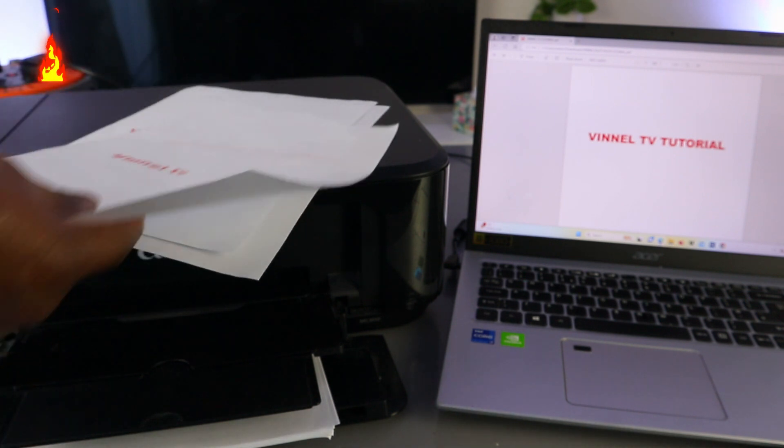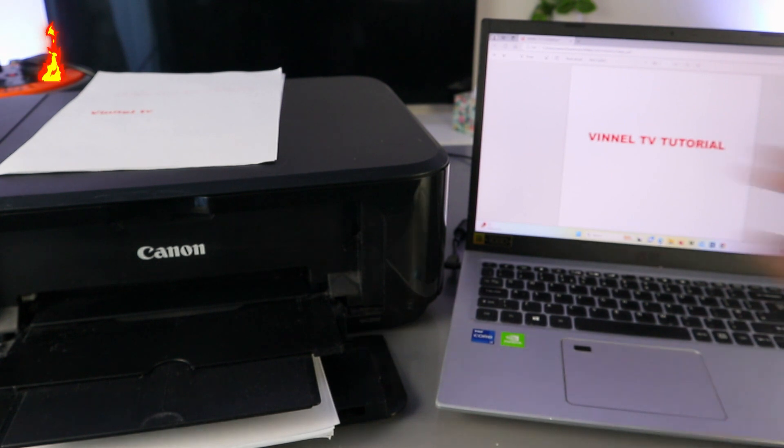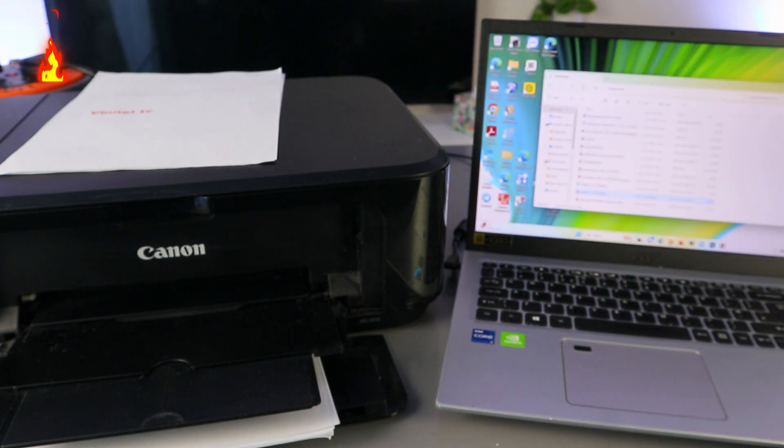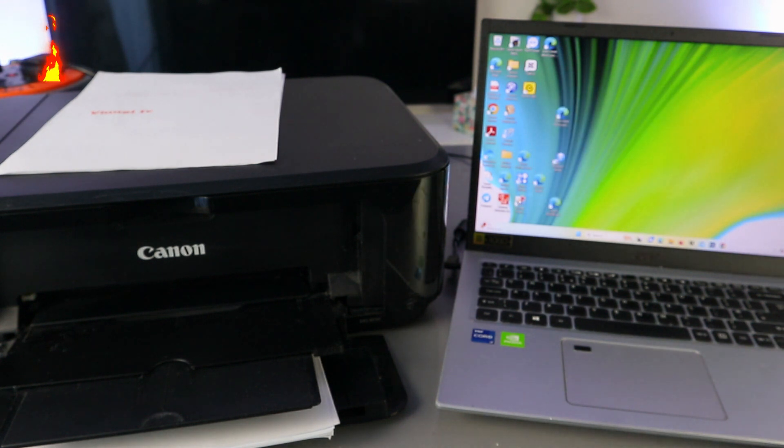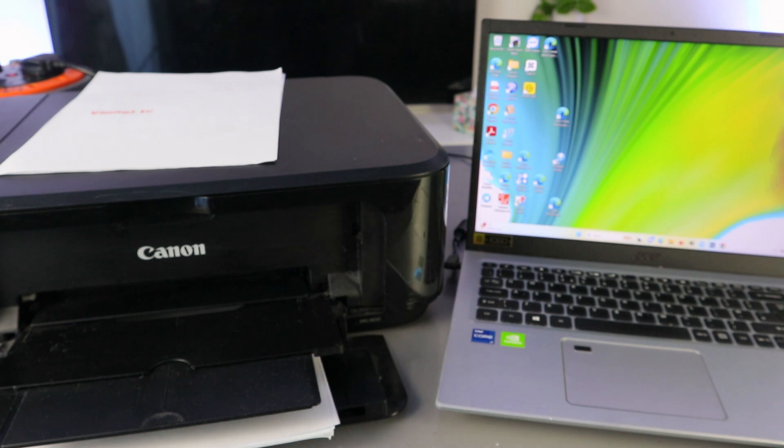Now another thing I want to show you is how to scan documents from this printer to your laptop. To scan your document, you need to make sure the printer and laptop are connected together, and download the necessary software including the scanner software.